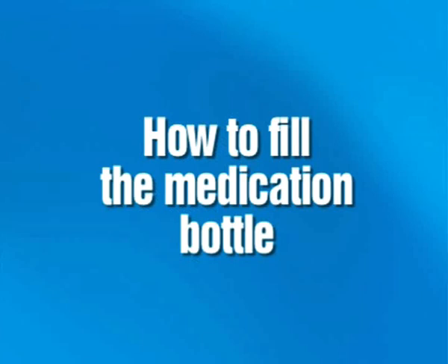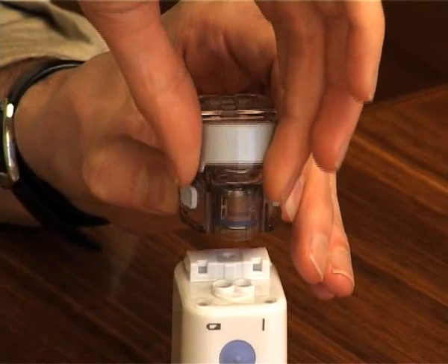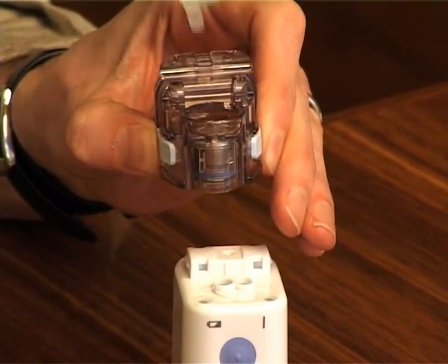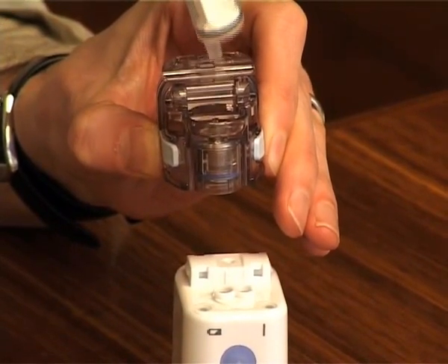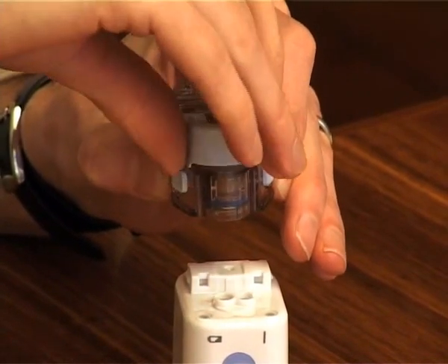How to fill the medication bottle. First, remove the medication bottle from the main unit, then remove the mesh cap. Fill the medication bottle up to 7ml and install the mesh cap. Connect the medication bottle to the main unit.